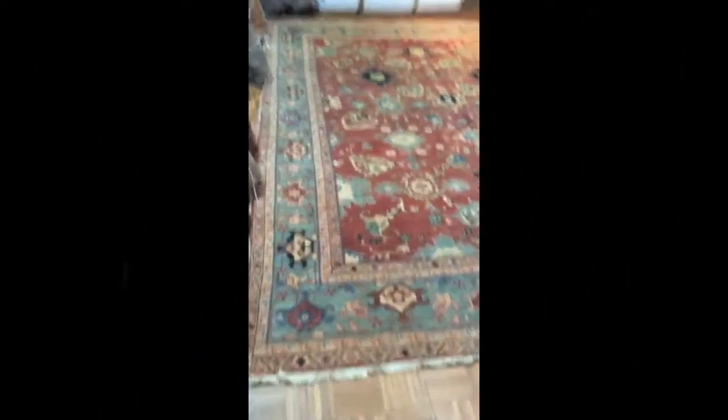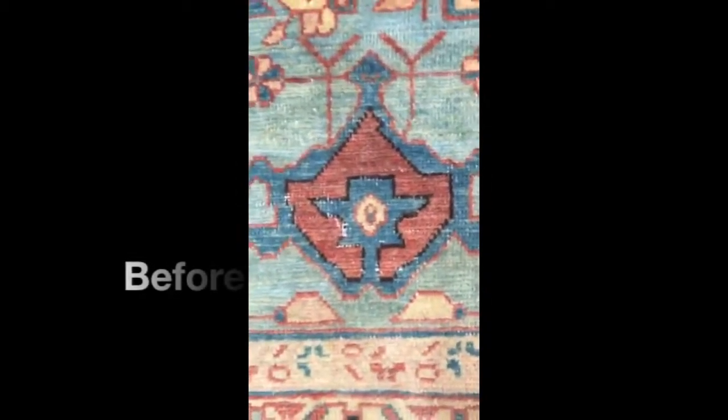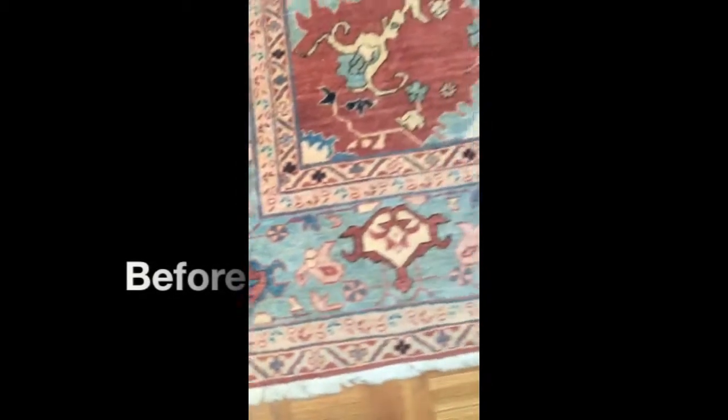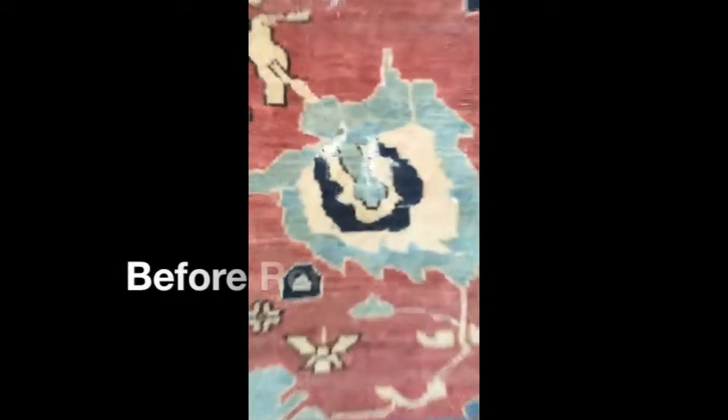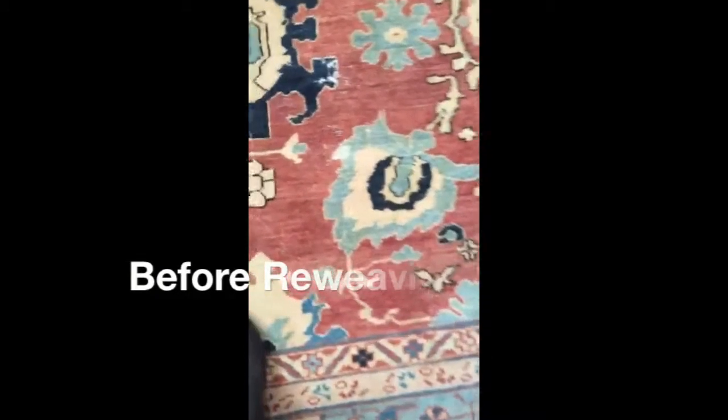I'm going to take a video of your rug with the moth damage. I'll show you the moth damage close. You see they eat all the black area. This is the big area that they eat, but we know about the big area like this one also.